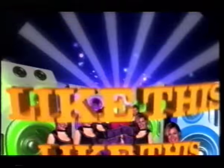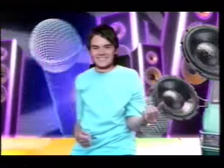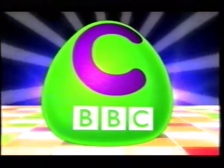Like this, move it, shake it, like it, love it, like this. CBBC, like this.